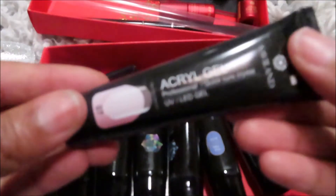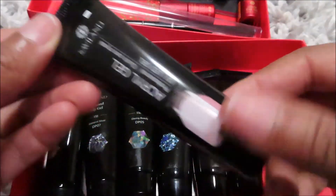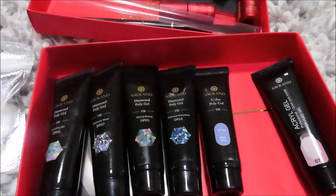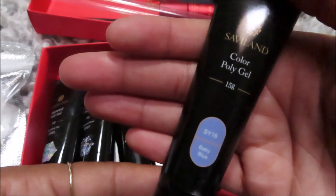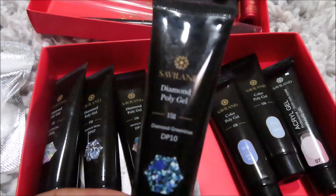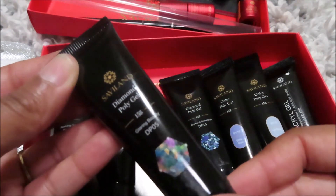Here are the poly gels. You get the acrylic gel quick cure crystal — SY07 — and these are 15 grams each. Then you get an ice blue — SY15 — and a baby blue — SY16 — and then a diamond green blue — DP10.